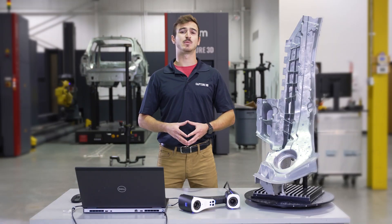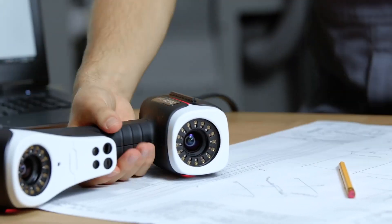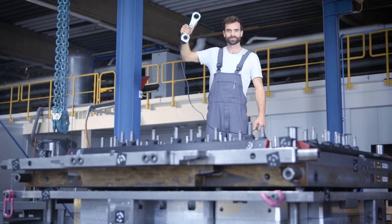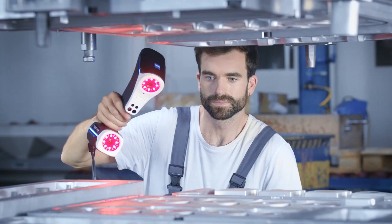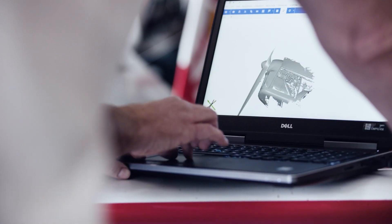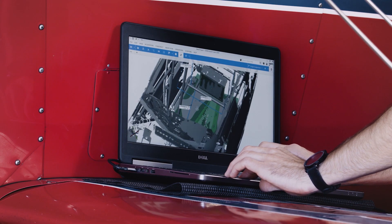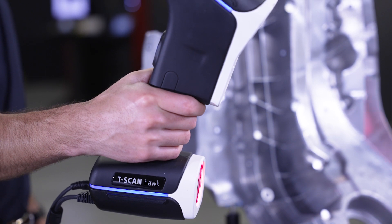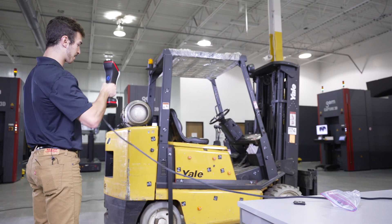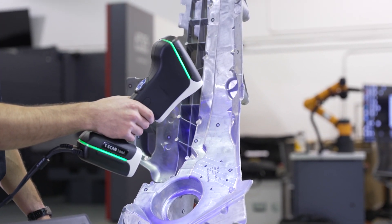Where a 6-axis CMM articulating arm is going to be limited by its length, the T-Scan Hog can freely move around to scan difficult-to-reach areas. This handheld 3D laser scanner is designed to be easy to use and offers a guided user experience. It's also desktop friendly, and an operator can quickly be trained to use it effectively in the field. It provides real-time mesh visualizations and alerts you when your scanning distance is either too close or too far away, so you're always in the optimal position.